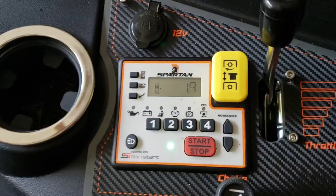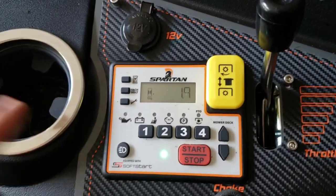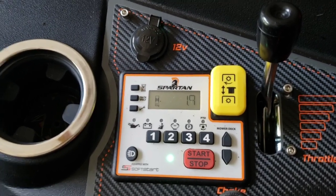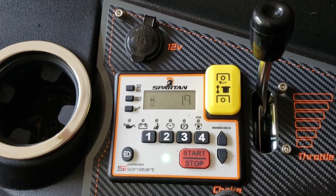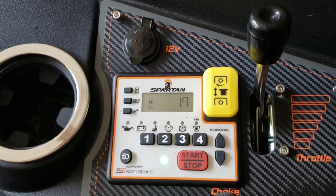Mowers are getting so advanced — I think that's a great feature. You're spending five or six thousand dollars on a lawn mower, and there are only like three keys made for all different sorts of mowers, so somebody could steal your lawn mower pretty easily. This code will also help as far as theft goes.